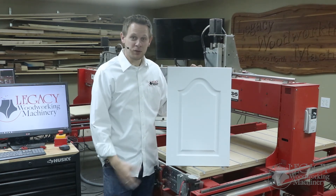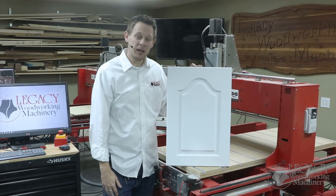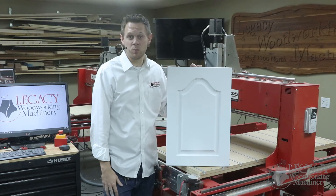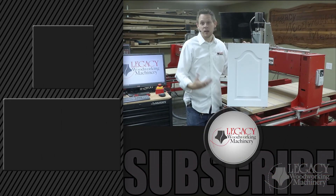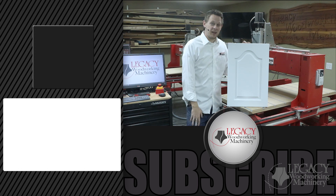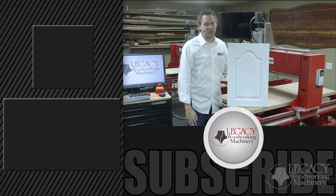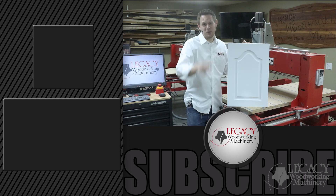Here at Legacy, we train all of our customers how to design and program techniques similar to this one. If you're interested in that type of training, jump over to our website at legacywoodworking.com, where you can also find information on our CNC machines and the three workstation CNC platforms. Click the link to visit our website, check out our favorite video on the best CNC machine, and click that subscribe button to stay informed on upcoming videos. Thanks for watching and we'll see you in the next video.